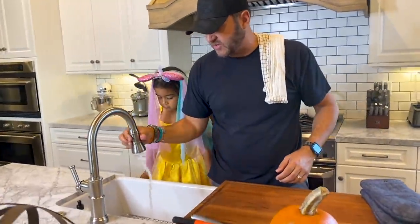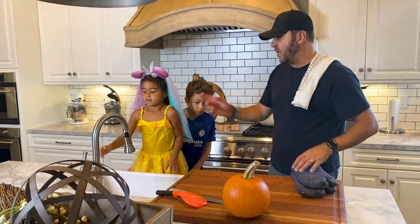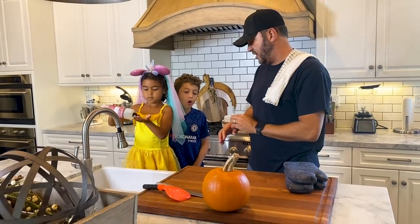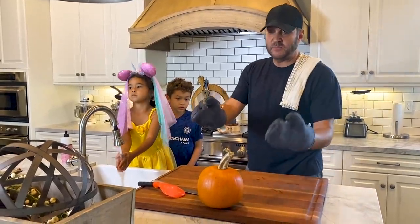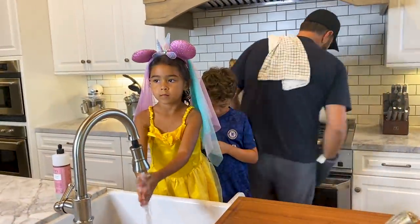We're doing pumpkin pie and pumpkin soup, and I've enlisted the two munchkins to help me out. You've got to wash your hands first. Daddy, can we use the power saw to cut it? Can I scoop out the stuff? You can scoop out the stuff. I'm going to get out the first pumpkin — this one's going to be for our soup, and the other one for our pumpkin pie, which I've already done.